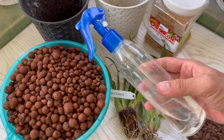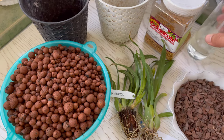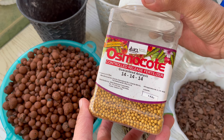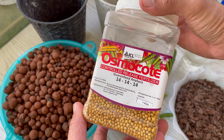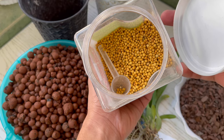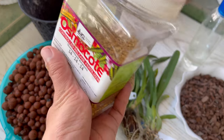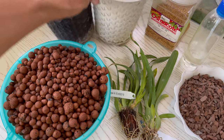And of course, our hydrogen peroxide as our cleanser. And we should not forget our fertilizers, the food of our orchids. I am using the 14-14-14 Osmo Coat or controlled release fertilizer. This will be the food of our orchids for 3 months and after that you need to reapply. I bought this online here in the Philippines and I will share the link in the description box.